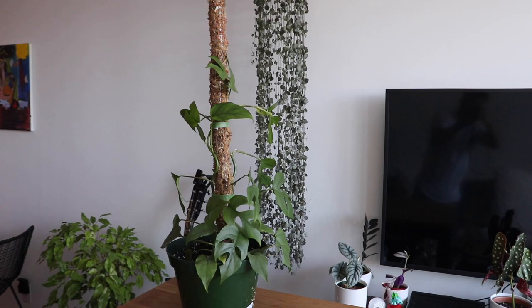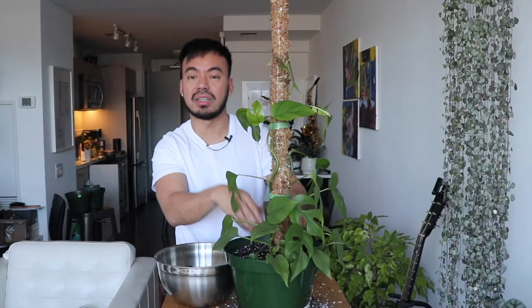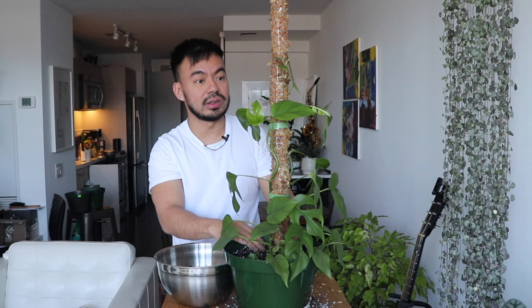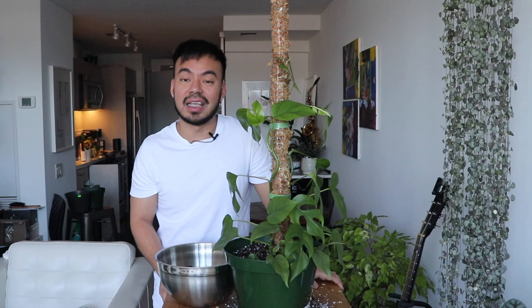Here you guys have it — our super tall moss pole for the Rhaphidophora tetrasperma. It might be a little too big for now, but this thing grows super fast so it won't be long before it's reaching the top. I want to add some rocks and stones around the base for additional security so it doesn't fall and rip the vines or roots. Making your own moss pole is pretty easy. Moss poles can be expensive if you buy them online, but this is fun to make. Now that I have the equipment, I'm definitely going to make more for my Thai constellation monstera, philodendron melanochrysum, and philodendron gigas.